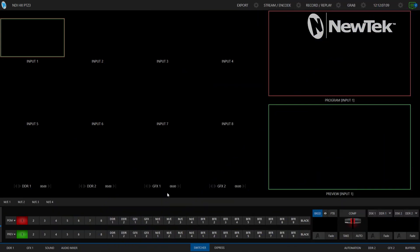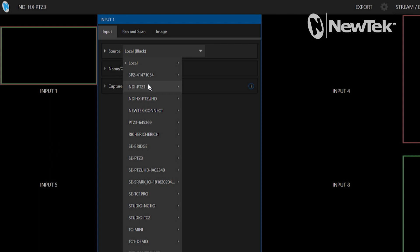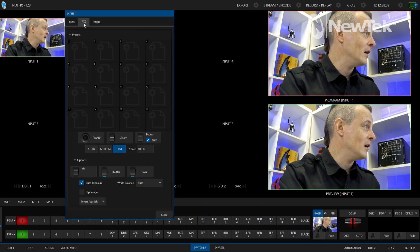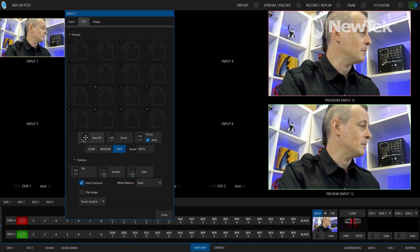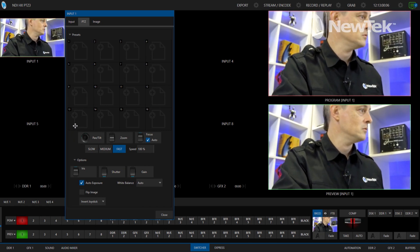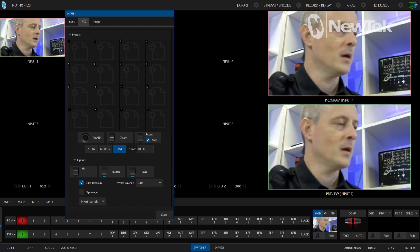Now we're in the TriCaster Mini interface. I'll go to Input 1 and use the source drop-down — these are all the different sources broadcasting over my network via NDI. There it is: PTZ3. I haven't renamed it yet, but let's click channel one and — boom! The image coming through right now is 1080 60p and it's a very crisp image. Let me move the pan, tilt, zoom controls around — spinning around my desk — yeah that looks great, the autofocus is good too. Zoom in for an extreme close-up — whoa, okay, too close — let's back up. Nice.